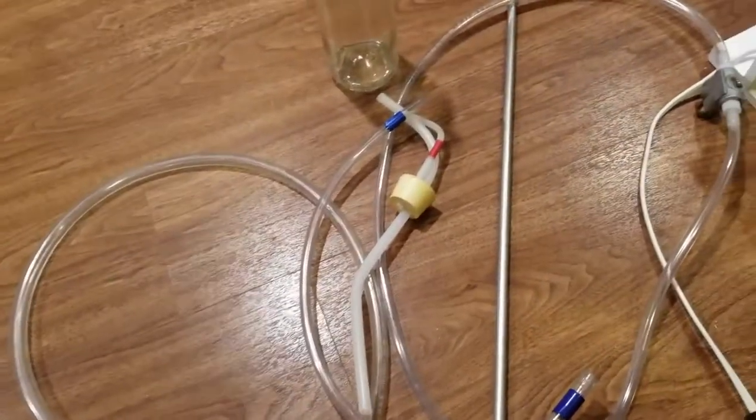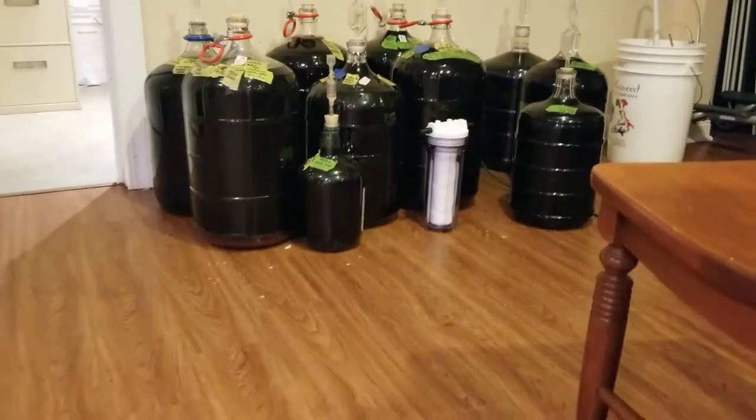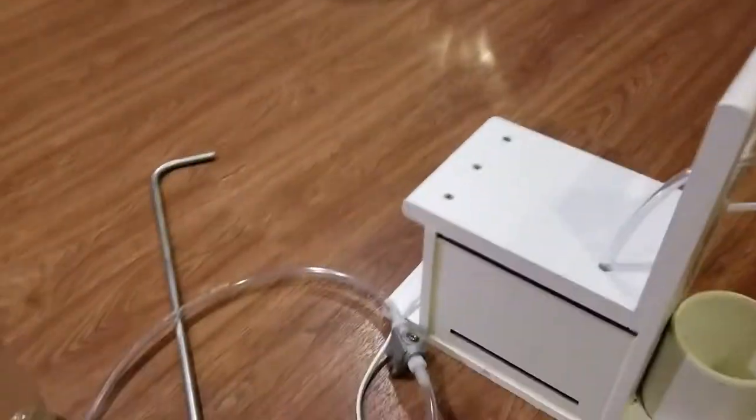Now if you're going to use the filter, which you'll see over there, then you're going to need a second hose — a second larger hose.